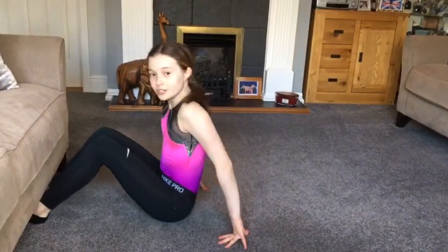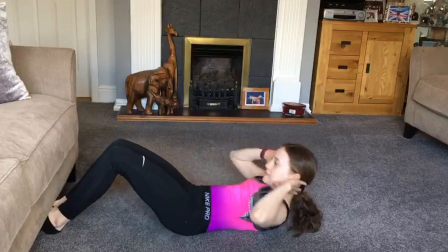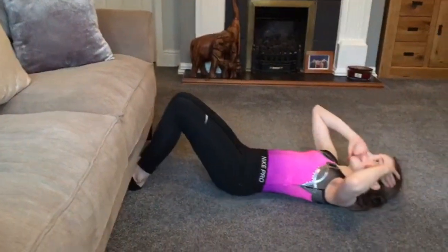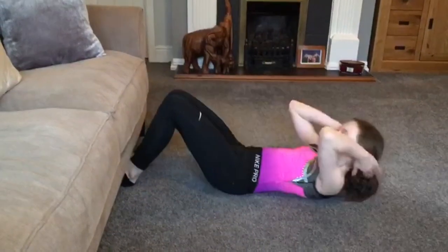Next exercise is sit-ups. You can use the bottom of a sofa for footing. For this exercise make sure you go right the way up and right the way down. You're going to do 20. Count us in. 3, 2, 1, go.